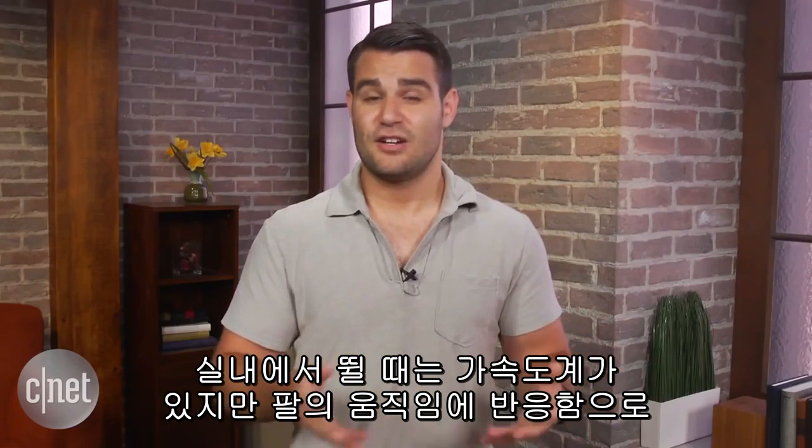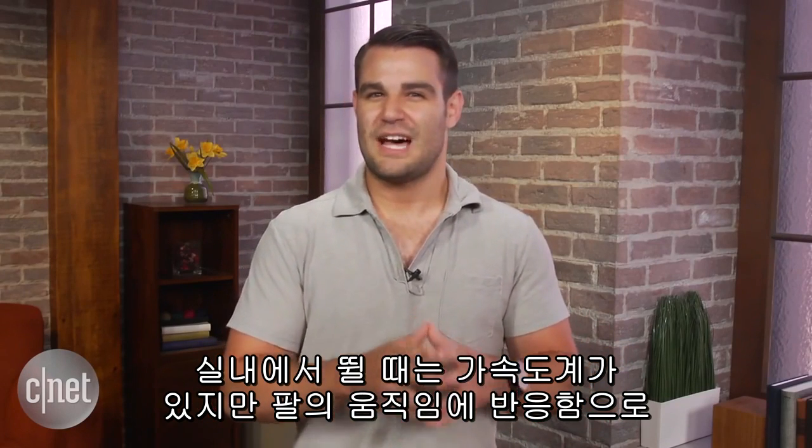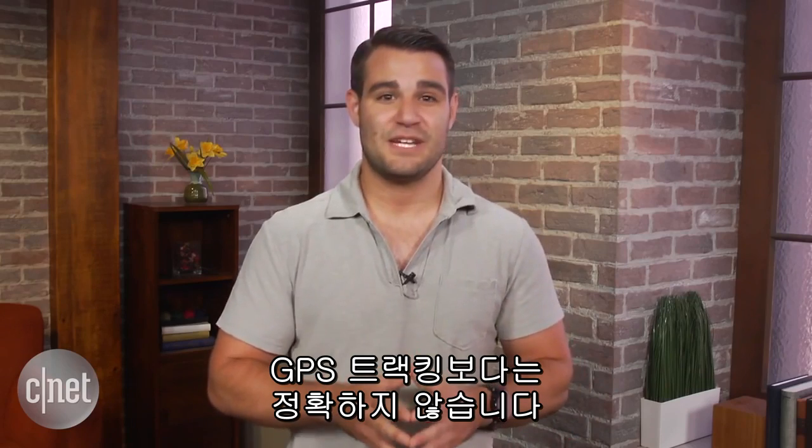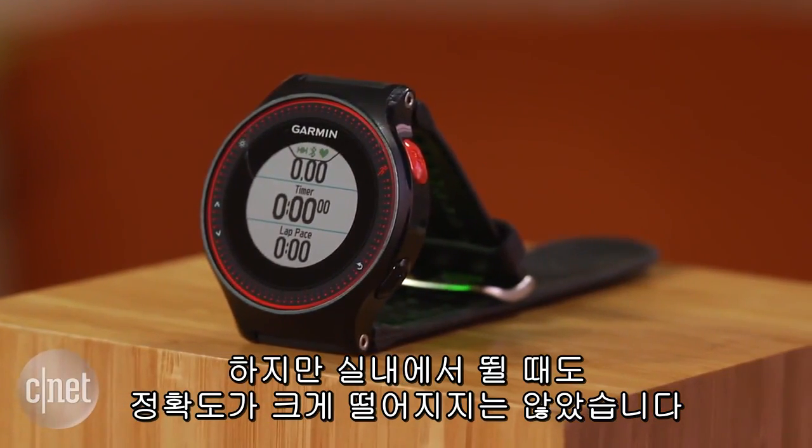For when you're running inside on a treadmill, the 225 has an accelerometer, but because it's also relying on the motion of your arm, it's not as accurate as GPS tracking. I still found indoor runs to be only off by about a tenth of a mile.